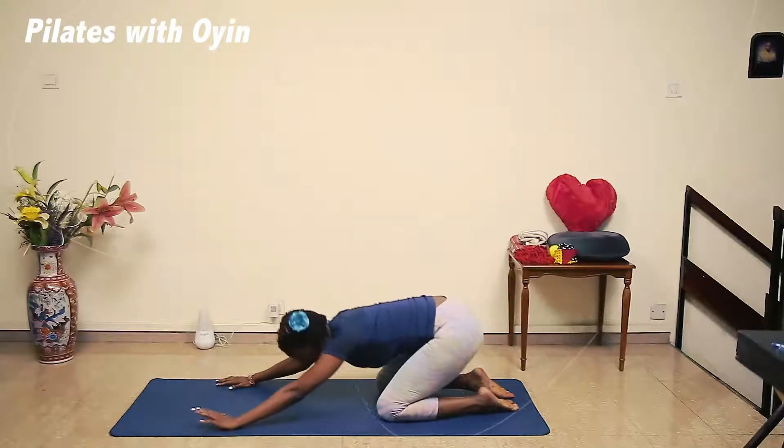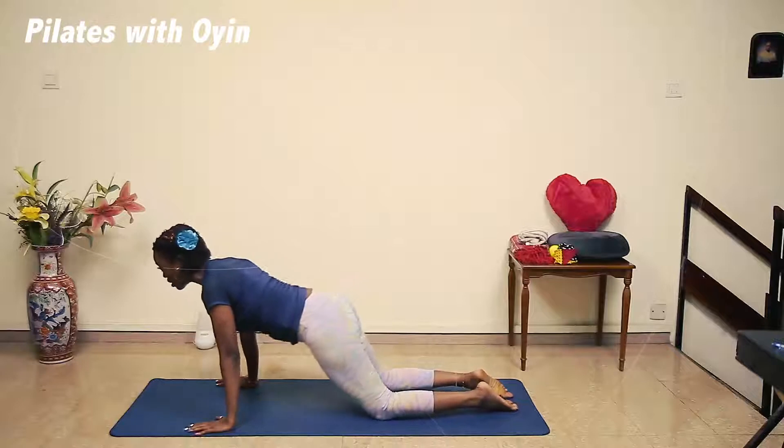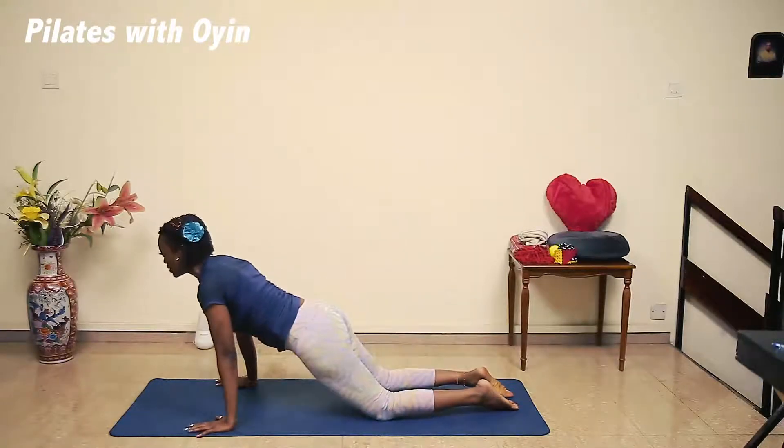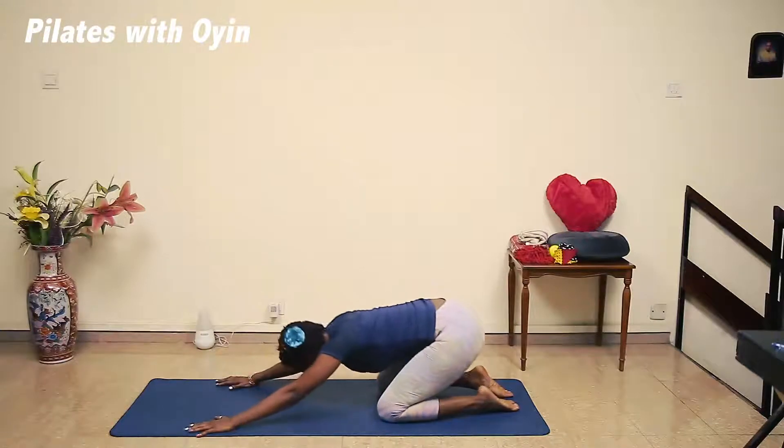Two more. Inhale. So this is a great warm-up, exhale, or if you're feeling tight in your back, and exhale. We're going to hold it at the end.